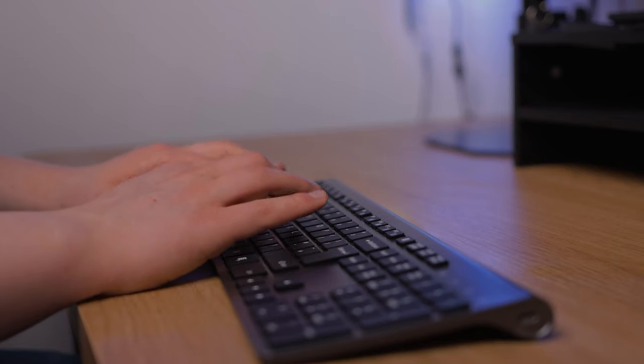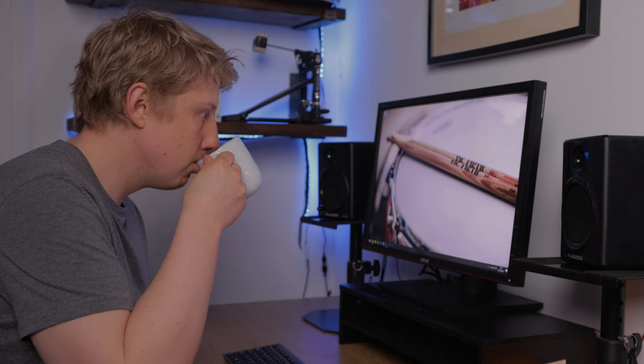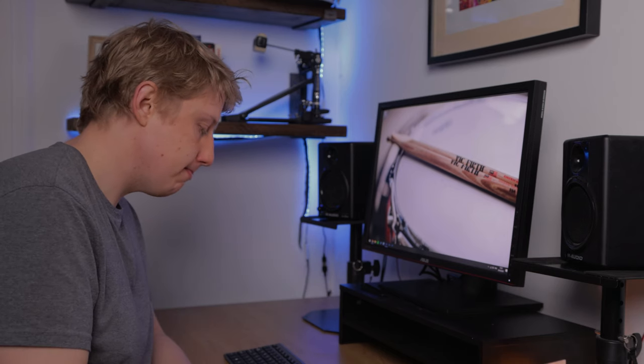Life is a way of pulling you in all different directions, and my life is no different. In between editing videos, teaching lessons online, and drinking coffee, there's been very little time for drum practice lately. But what if I made time? What would happen if I practiced the exact same thing for 30 days? What difference can 10 minutes make? Let's find out.